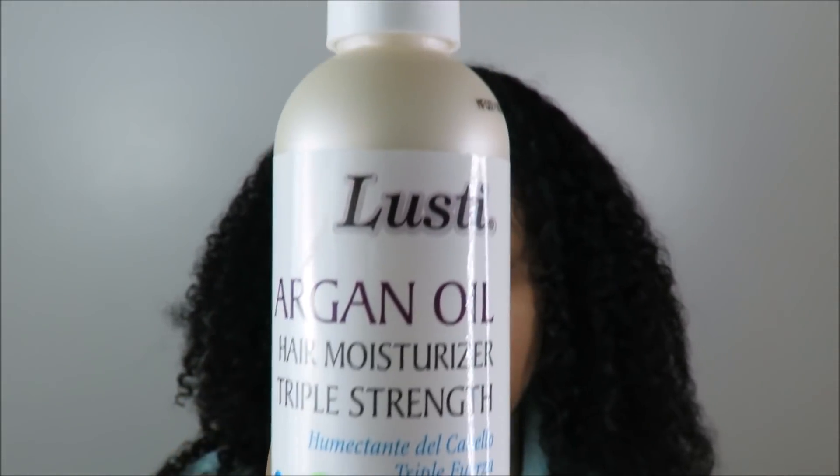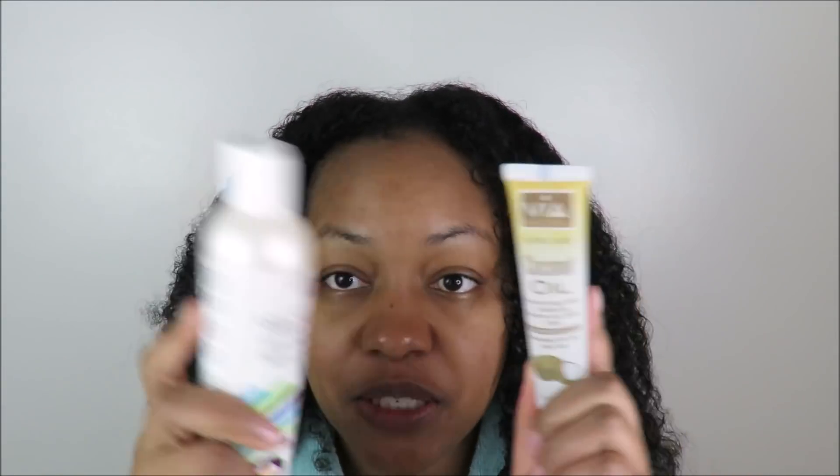So my hair has been shampooed and conditioned, and it feels pretty soft. These are what my curls are looking like right now. I'm going to move on to styling my hair — I decided to do a braid out. I'm going to do my braid out using only two products: the coconut oil and this Argan Oil Hair Moisturizer triple strength by Lusty. So yeah, that's what I'm going to use — here we go.